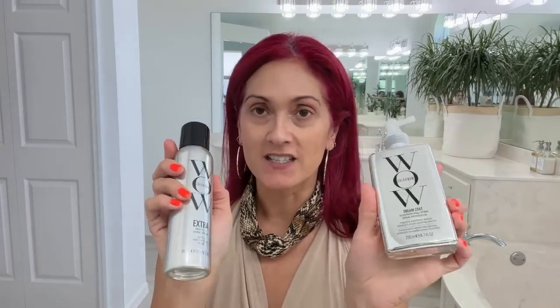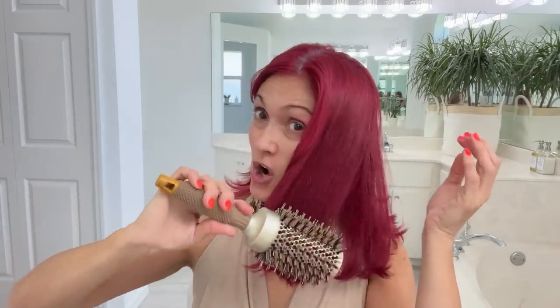I've really been dedicated to this Color Wow product. I had bought it years ago and didn't feel like it worked, but I wanted to try it again now that I live in Florida where it's so crazy humid. After I wash my hair and towel dry, I just soak my hair in this and then blow dry it out. I have two brushes that I use — the Conair and another one I'll link below.